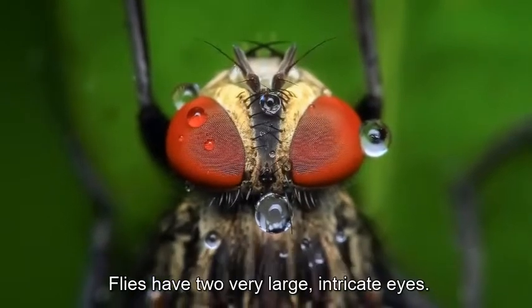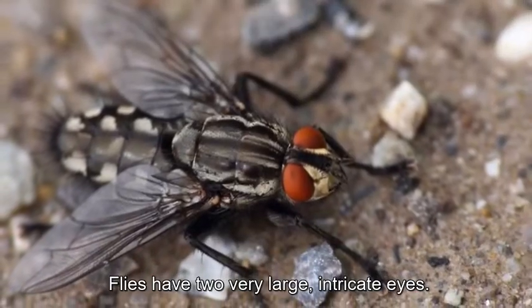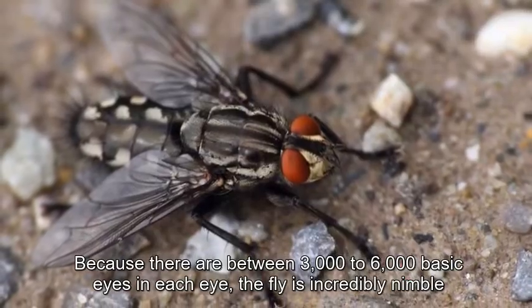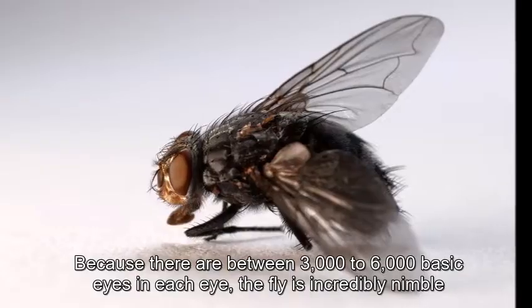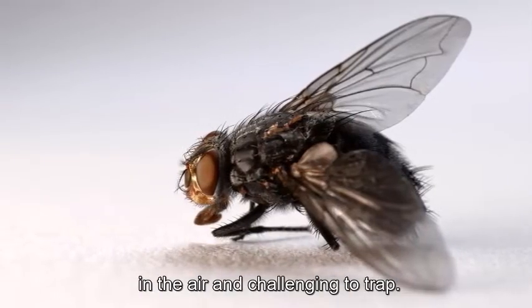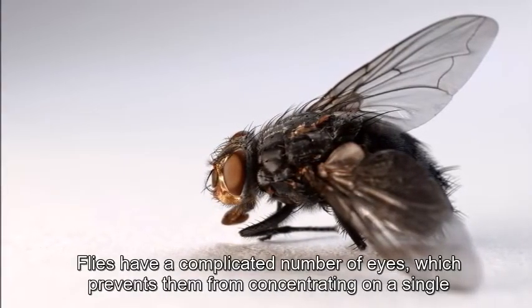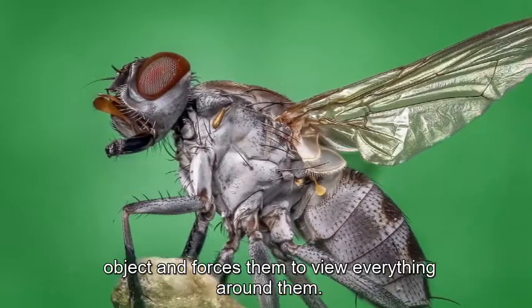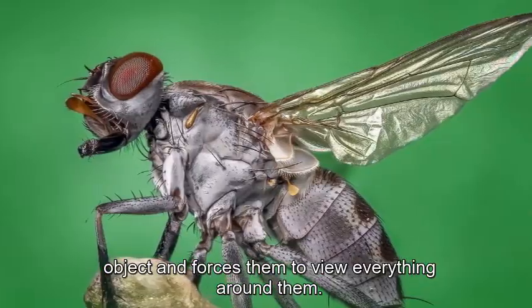Flies have two very large, intricate eyes. Because there are between 3,000 to 6,000 basic eyes in each compound eye, the fly is incredibly nimble in the air and challenging to trap. This complicated arrangement of eyes prevents flies from concentrating on a single object, forcing them to view everything around them.